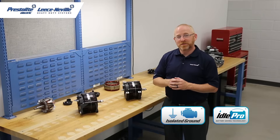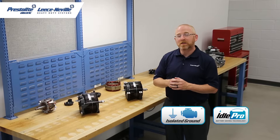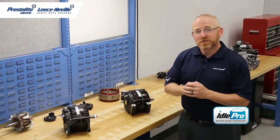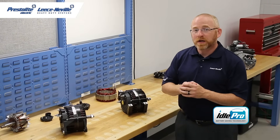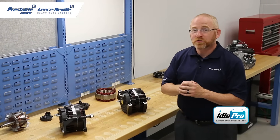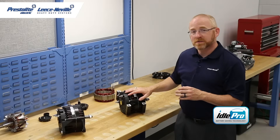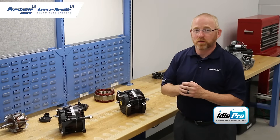The isolated ground technology featured in Idol Pro alternators eliminates stray voltage traveling unnecessarily through the engine and causing potential engine damage. These alternators are available with remote sense technology, are able to operate in temperatures up to 125 degrees Celsius, have heavy-duty housings to withstand high vibration environments, and are E-coated for corrosion resistance.